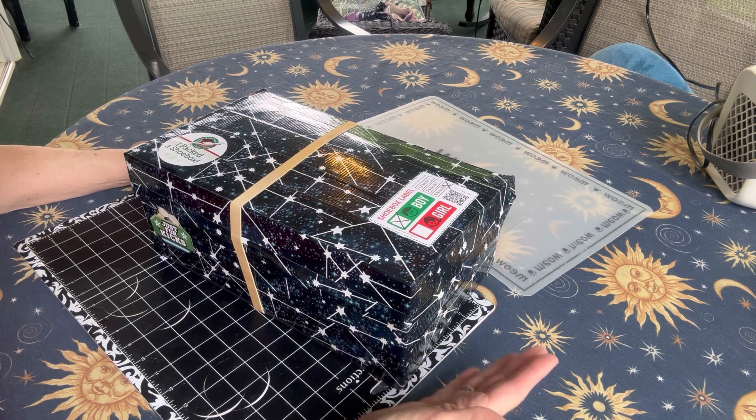I used a regular shoebox — it's larger than an OCC go box. I added some decorative duct tape and the sticker so I know this is a soccer-themed shoebox. On the inside of the lid, I used more duct tape straight across the box and added the phrase 'Jesus loves you' and a couple of soccer stickers.